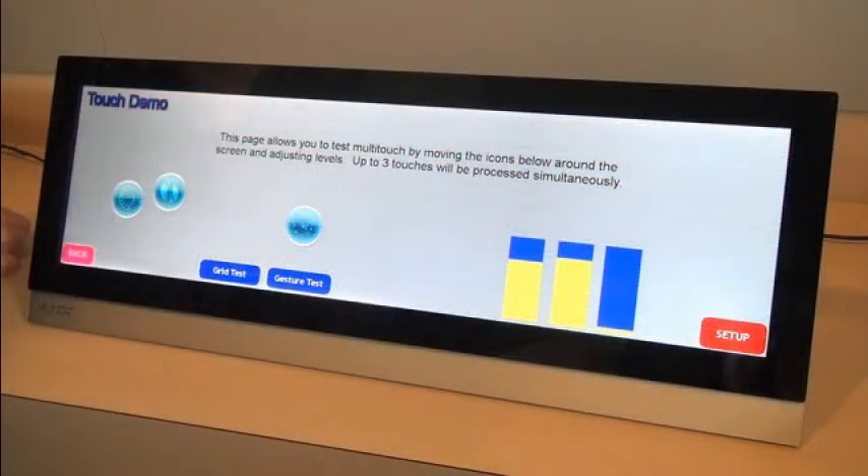These new multi-touch features will allow you to create unique user interfaces for your customers, and allow AMX to continue to enhance multi-touch capabilities that we will demo in upcoming videos. And that concludes the demo of the multi-touch capabilities of the new Madero X-Series panel.